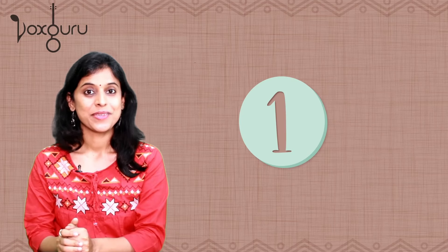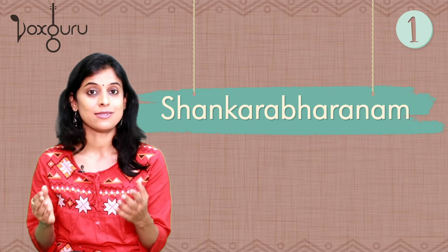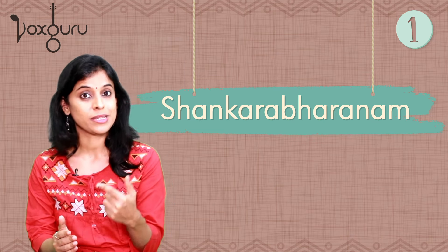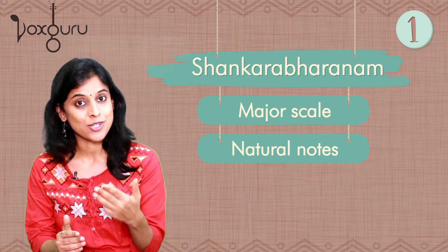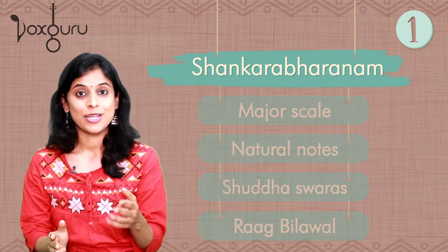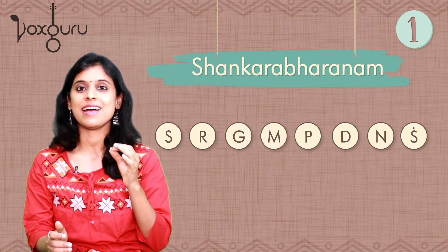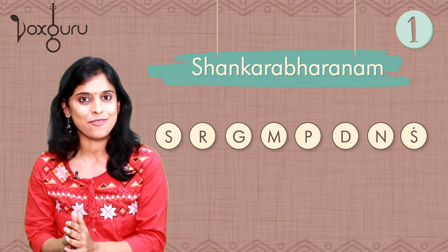Raga number one: Shankarabharanam. This is universally considered a great scale to develop a foundation in music. It is known by different names across the world — you can call it Shankarabharanam, the major scale, the natural notes, the Shuddhaswaras, or Rag Bilawal. The notes of this raga are: Sa Ri Ga Ma Pa Da Ni Sa, Sa Ni Da Pa Ma Ga Ri Sa. It is a very friendly scale for beginners.